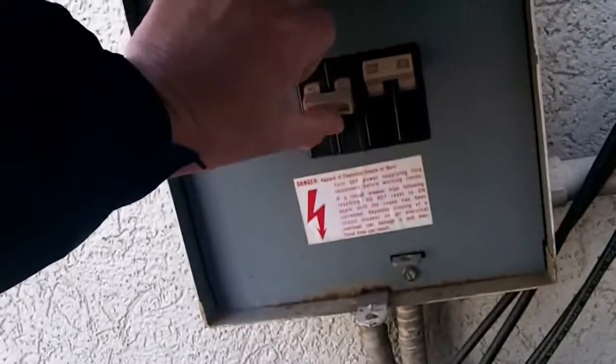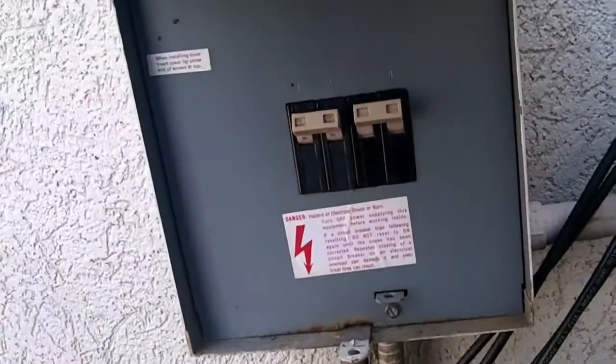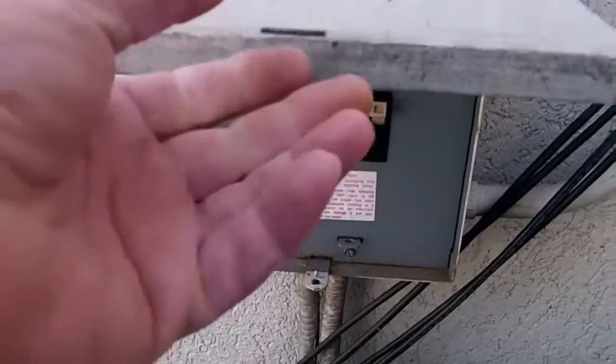I'm going to turn them on and be done. There you go. Done. That is how easy it is to change a breaker.